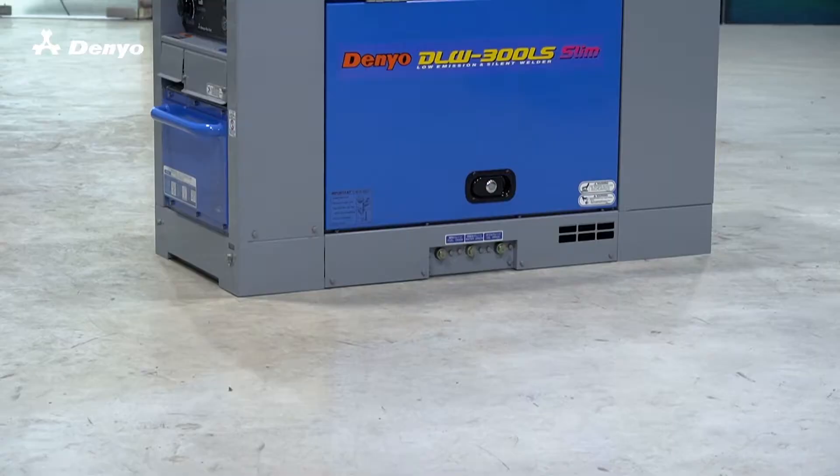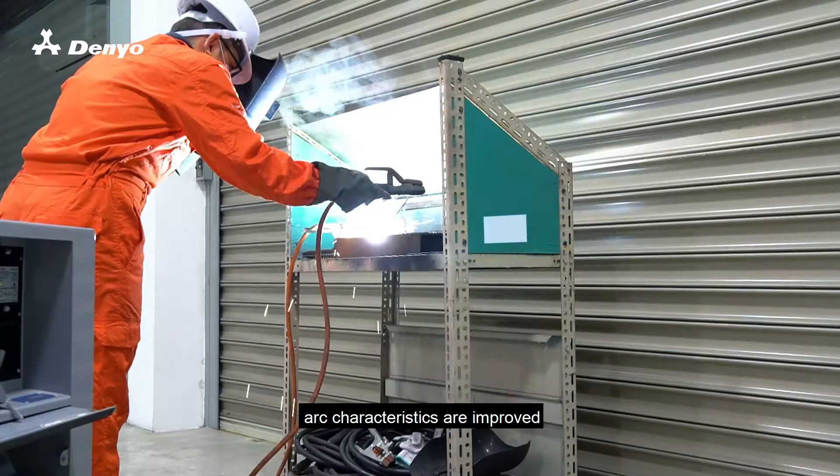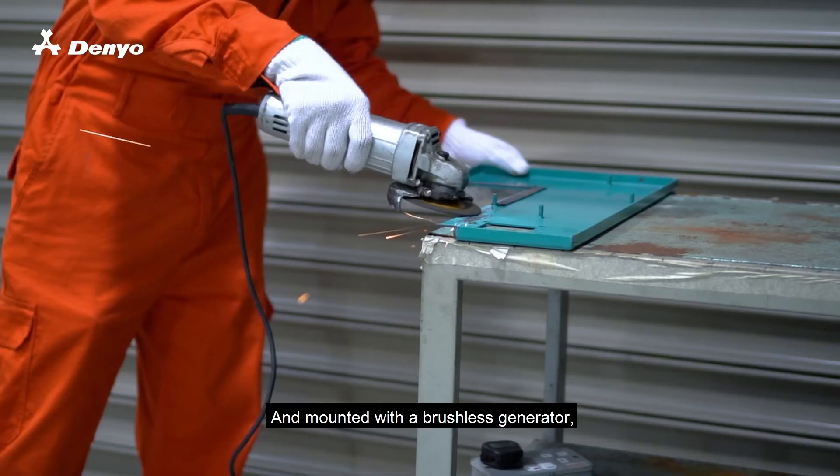If you are looking for an engine welder that provides a combination of performance and simplicity, our Denyo DLW 300LS is the one to have. Equipped with an IGBT chopper-based control, arc characteristics are improved with excellent arc directivity and responsiveness.